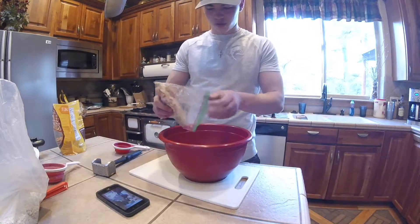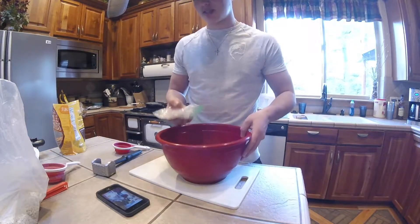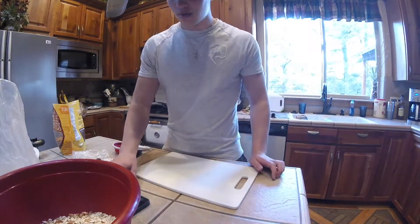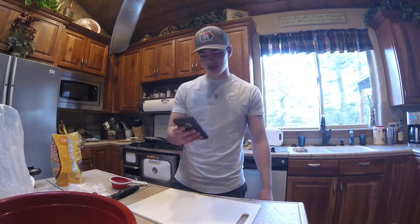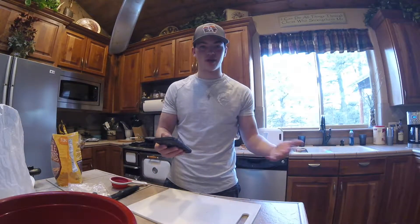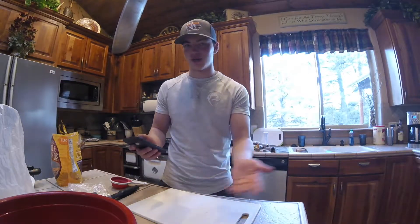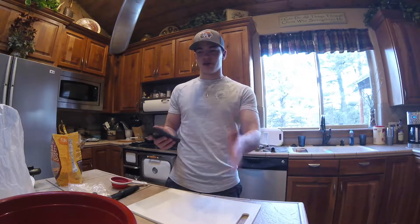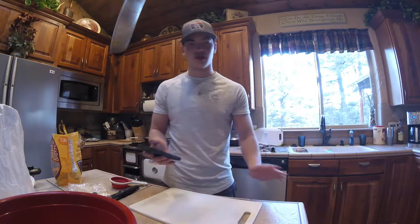Throw the almonds in the same bowl with your granola. The next ingredient is a cup of pecans, but I don't really like pecans and we don't have any, so I'm going to skip the pecans. Go ahead and put them in if you want - it won't affect it if you leave them out or if you swap the almonds for pecans, it'll be just fine.